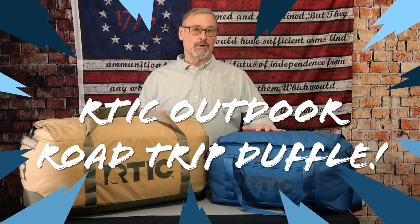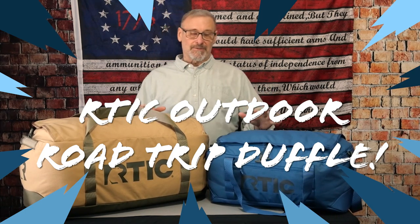Hey guys, the Humble Southpaw here with the Arctic Outdoor Road Trip Duffel Bag. I know these are not firearms or considered EDC gear, but I've been on a quest to find a good weekend duffel bag, and these guys have hit the mark. I was looking for something that was budget-friendly, had adequate size, and also had quality construction, and these guys hit it out of the park. I haven't seen many reviews on them on YouTube, and they get great reviews on their website, so let me go through and give you guys the specs and just give you an idea of what they are. I definitely would give these guys a thumbs up.